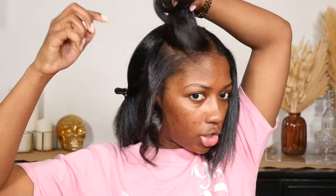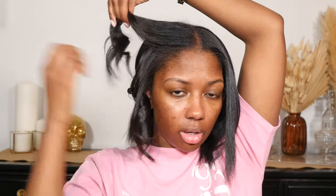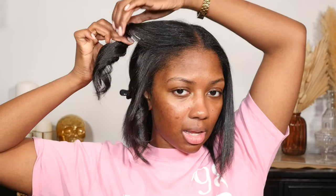Next, we're gonna get some pins — just those little silver pins. I'm gonna separate this section into two. No combing — I repeat, no combing! You are not gonna comb your hair for anything; it's gonna comb your curls out. Just finger comb it.